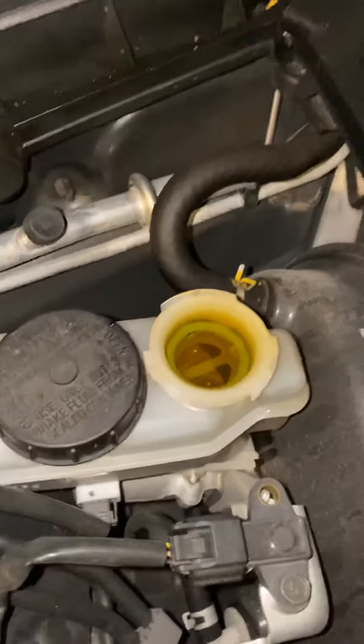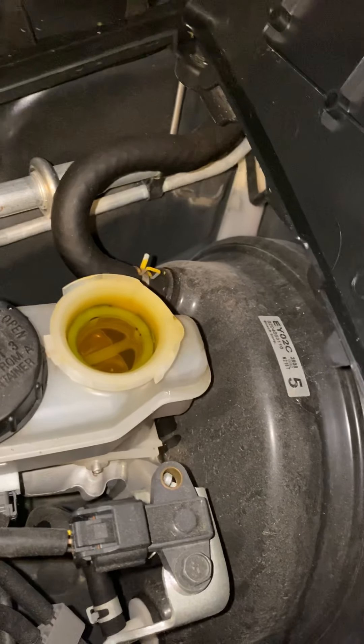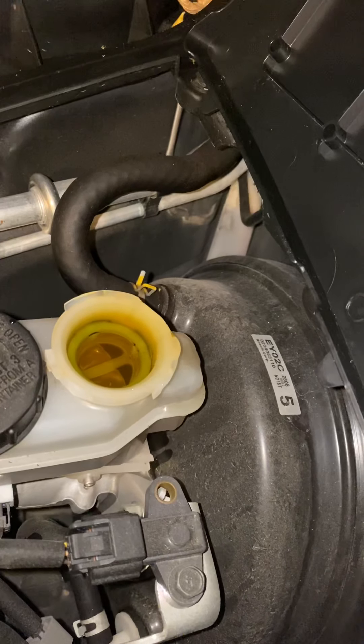Once you squeeze these pistons down to the bottom — is that fluid still good? It's leaking a little.